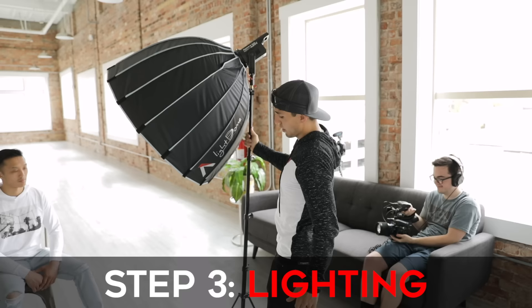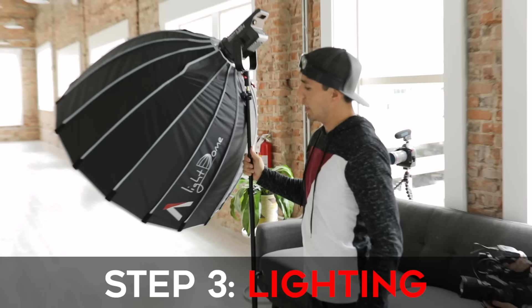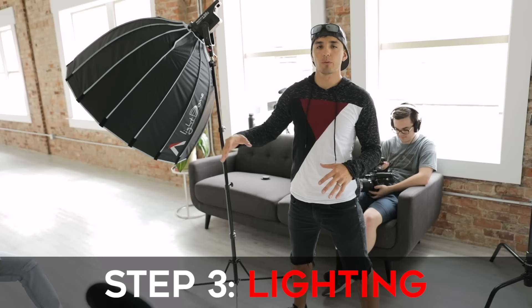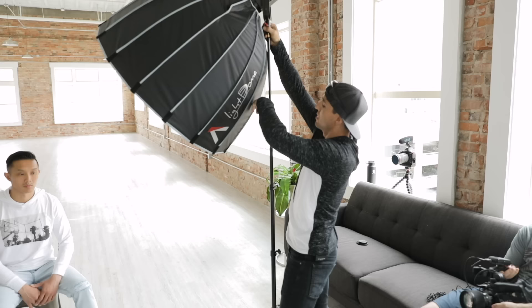Now we're going to bring in the lighting. What we have here is the Aperture 120D with the light dome. This is my favorite go-to light for shooting interview-style stuff because it's such a soft light with the dome — it makes it super flattering on the face. I try to get this as close as I can to my subject without being in the shot. When I was looking through the camera earlier, I noticed I had to bump up my exposure to get his face right but then the background was overexposed. I'm trying to bring in more light so his face can be brighter than the background.